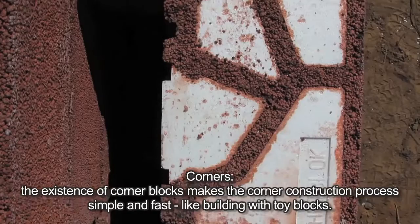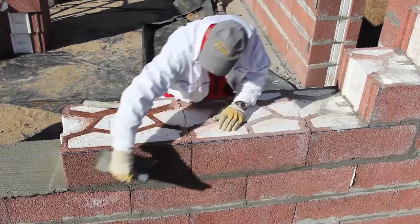Corners: the existence of corner blocks makes the corner construction process simple and fast, like building with toy blocks.